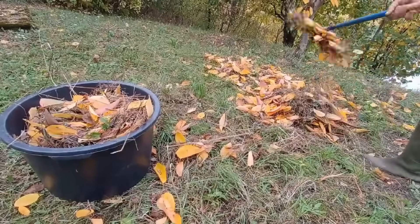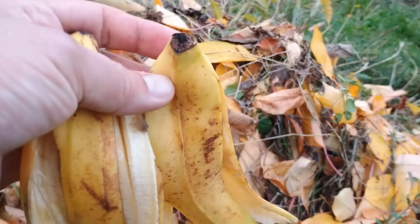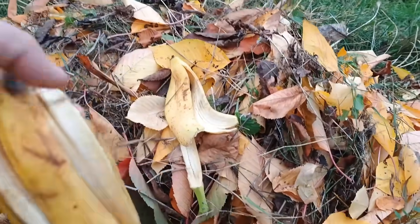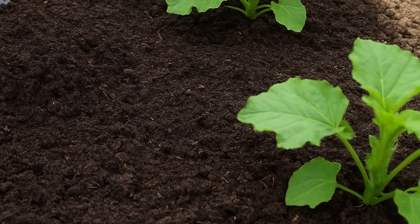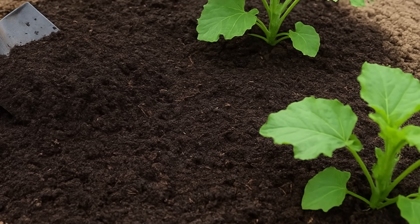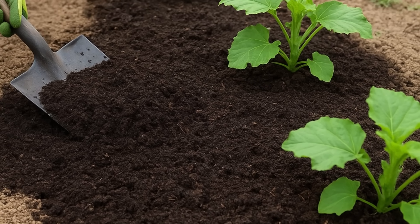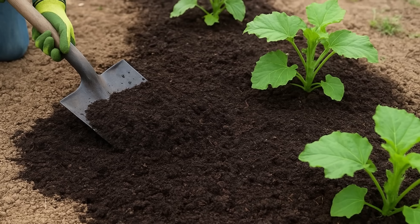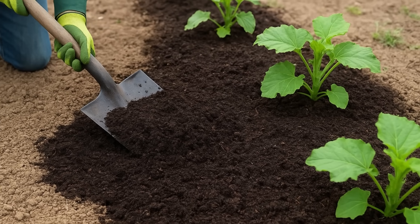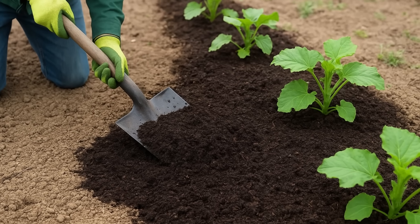You literally get fertilizer from leaves, grass, and kitchen scraps. With regular use of compost in the garden, you can significantly increase your yield. Apply a layer of compost, about 2 to 3 centimeters thick, around the plants as mulch, or lightly incorporate it into the soil in spring and autumn.